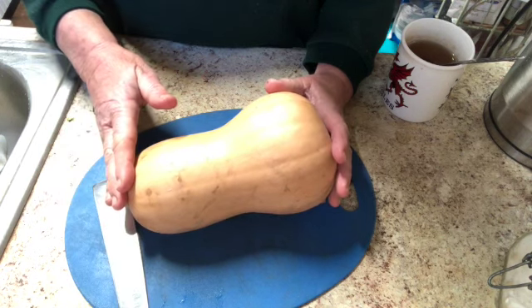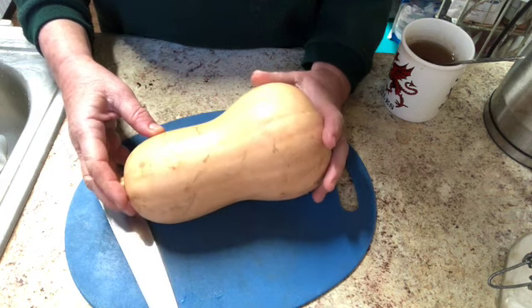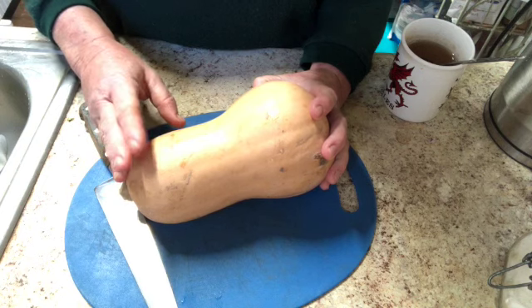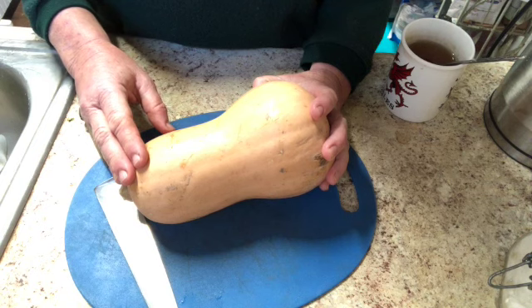I have this butternut squash I bought some time ago. Butternut squash is great if you get it at a low price — it will last you for months and months. So I'm going to cut this up, bake it in the oven, scoop out the insides, and freeze them for future use.